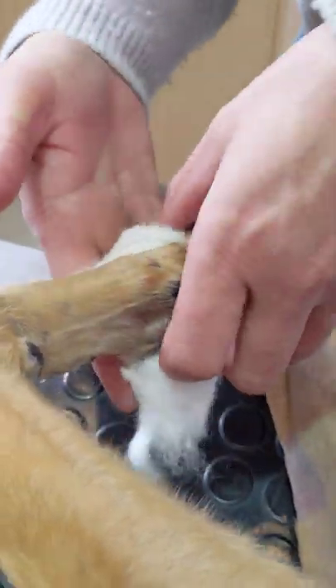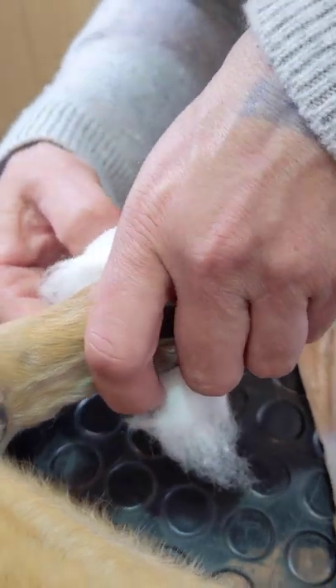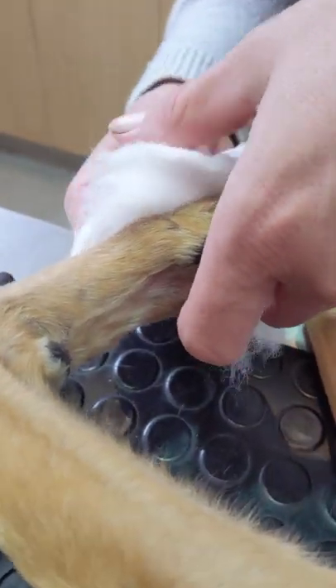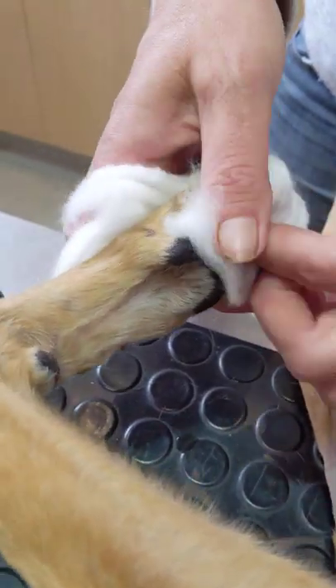Cotton wool strip in between each toe has to be tucked up so that her bony little bits are not pressing up against each other. So I'm pretty happy with how that's looking there now.